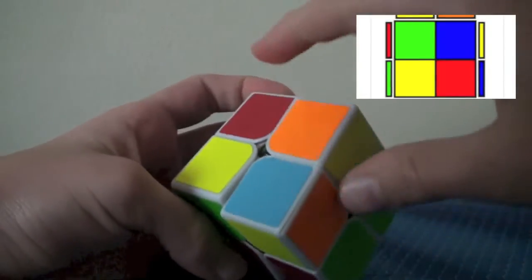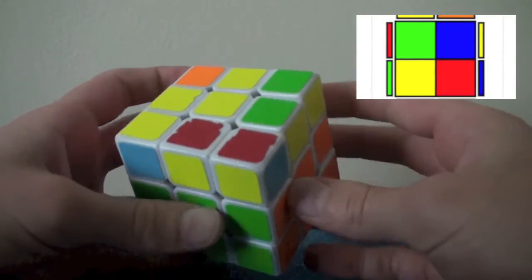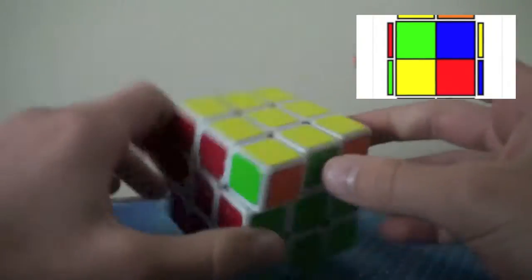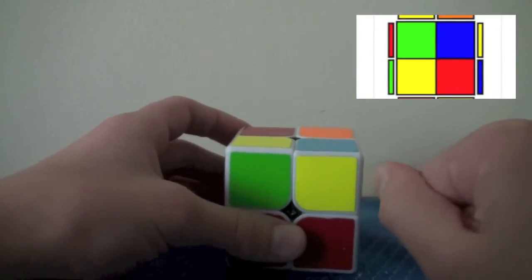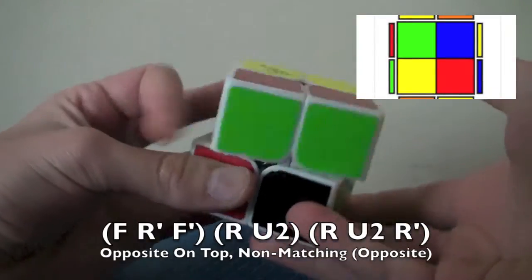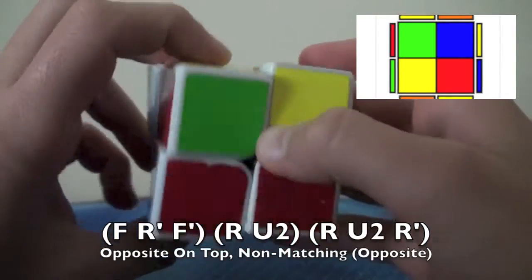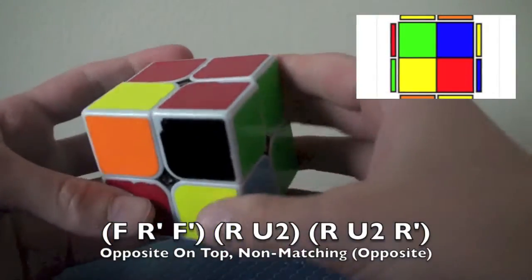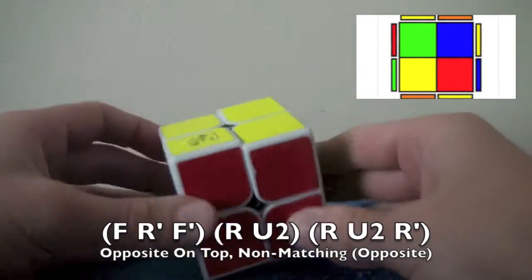The next case: these two are opposite and these two are opposite. You might know it from an OLL on 3x3. If you know that OLL, then you already know this algorithm: F, R', F', R, U2, R, U2, R'. The backwards of sledgehammer — F, R', F', R — brings that up. Then U2, and you're just going to insert the corner from there: R, U2, R'. And that is it.